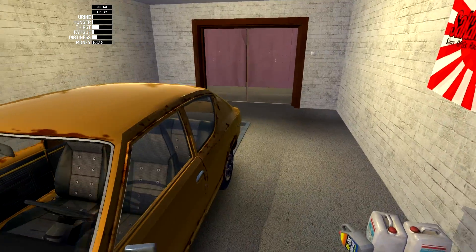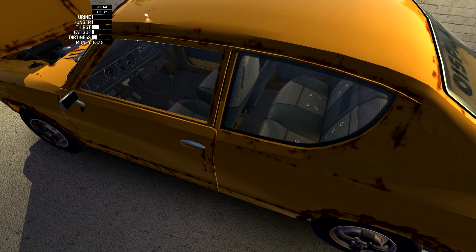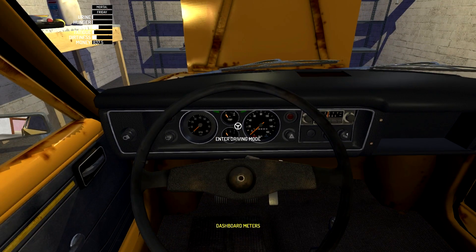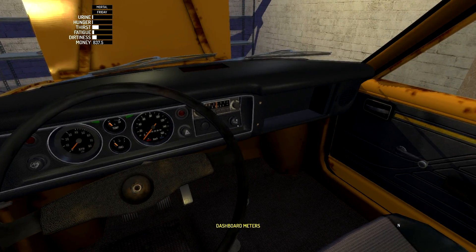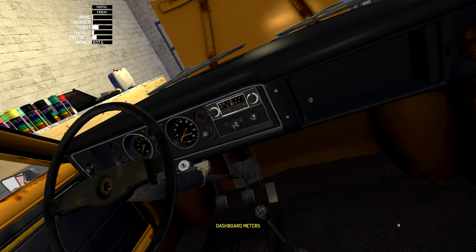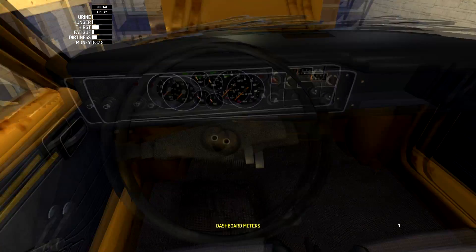Now we will start the car. It says we need to pull the choke all the way out. So once we get inside, we will enter driving mode and pull the choke, which is right over here, all the way out and start the car. Ignition sequence, start.